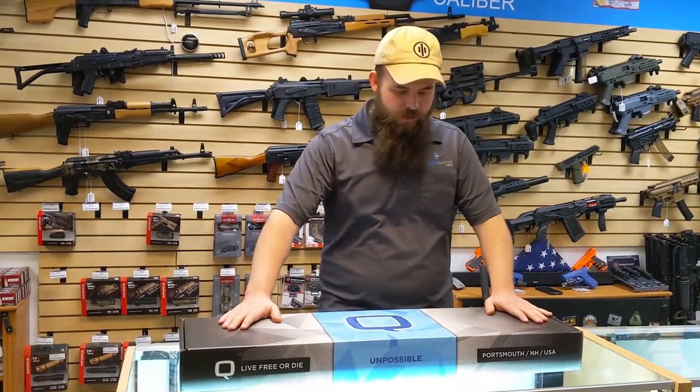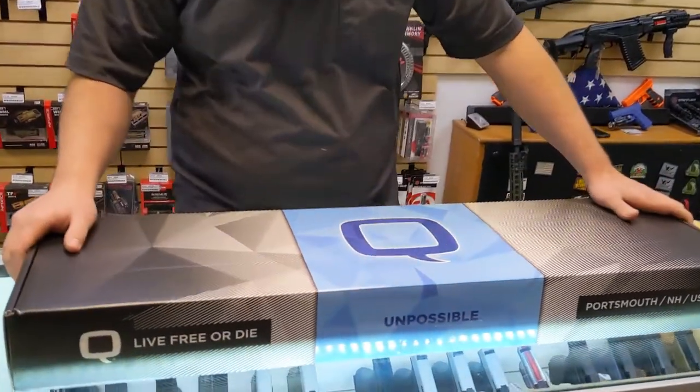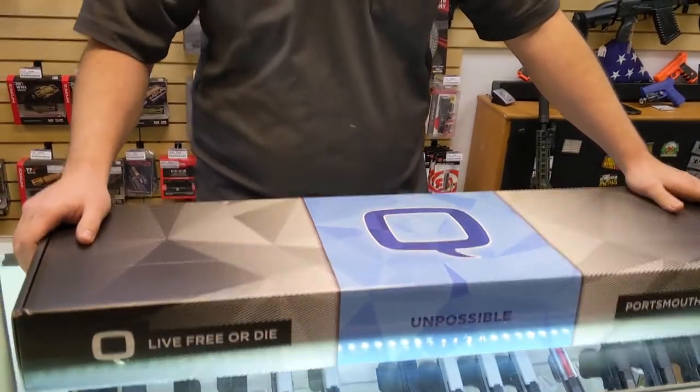Luke here from Family Firearms. Today we got the Q Sugar Weasel — kind of a rare find. It's a 300 Blackout. Let's see what's inside.